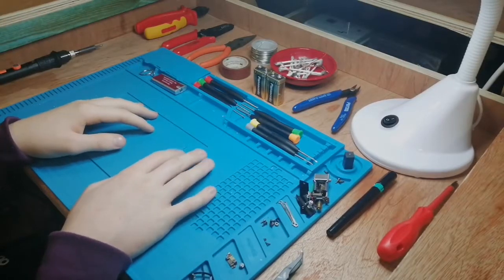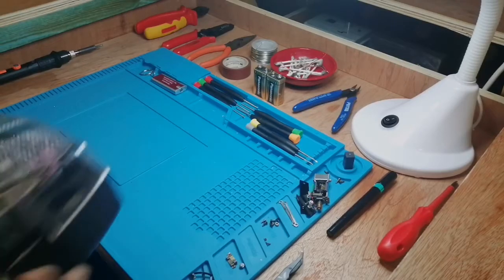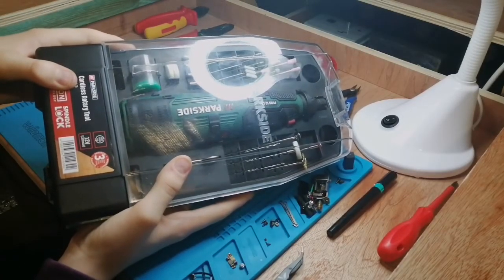Hello everyone and welcome back to another video from my channel Hybrick and Model Railway. Today it's time for a bit of an unboxing, review and test of the Parkside Cordless Rotary Tool.